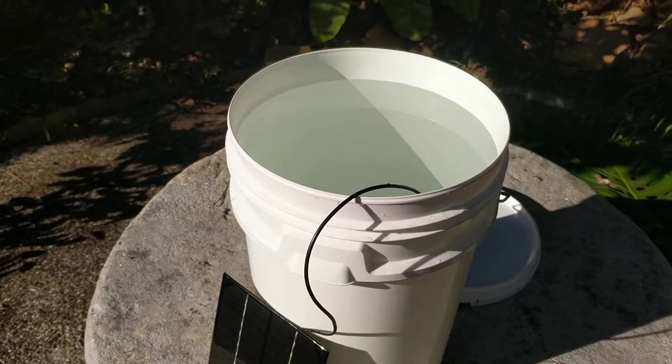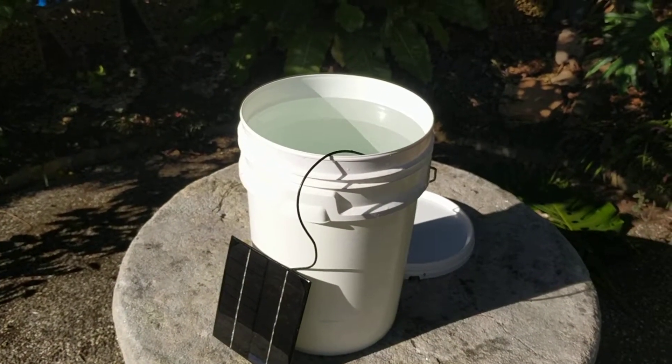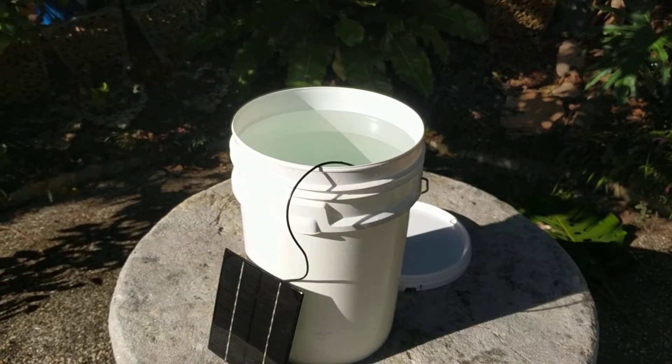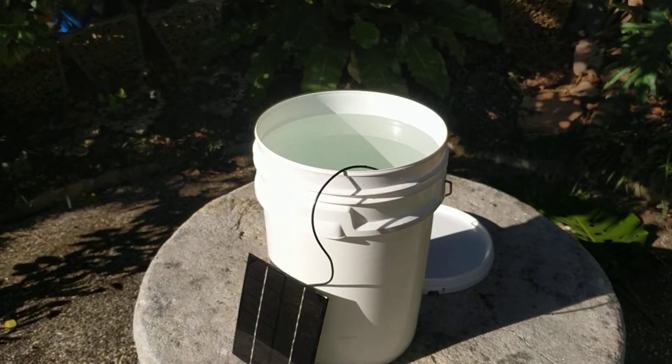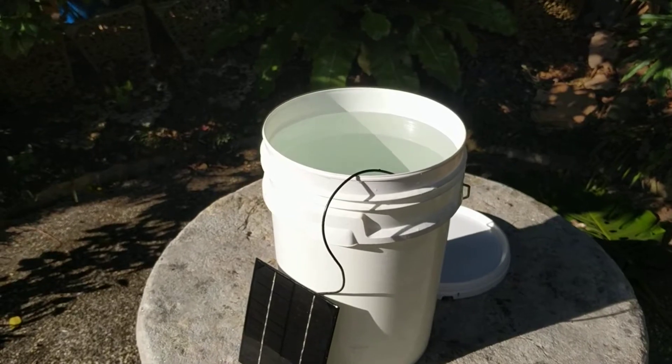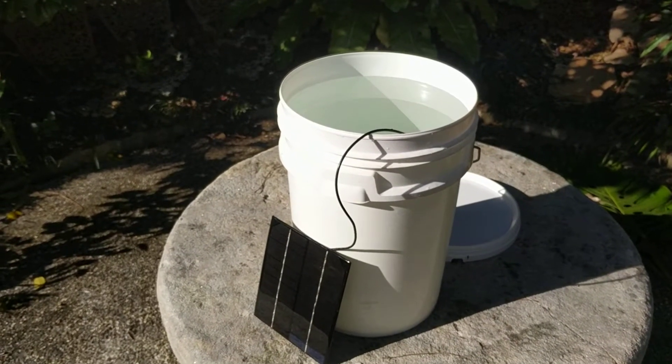This bucket of water, approximately 20 litres, will be sterile within 1-2 hours. It kills all human harmful microorganisms, bacteria and viruses. This is the AquaElectra EcoStick.